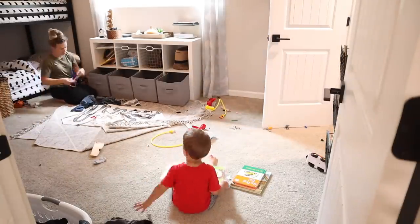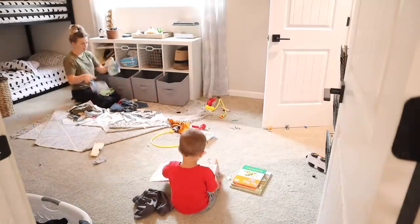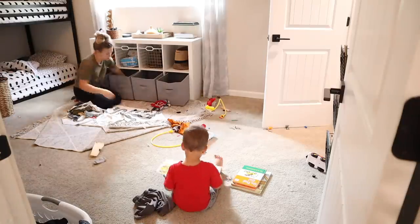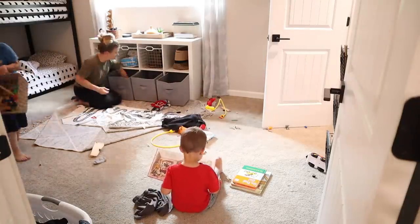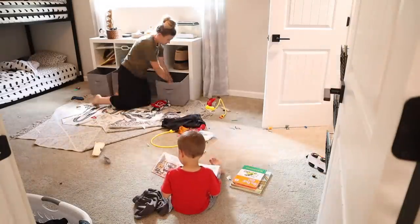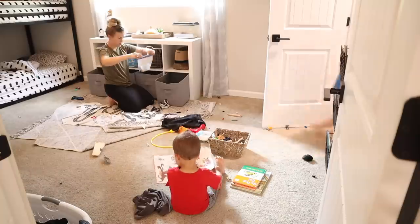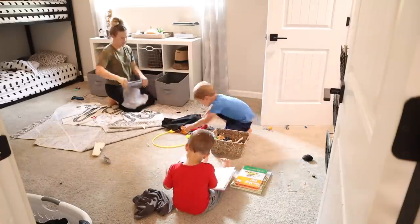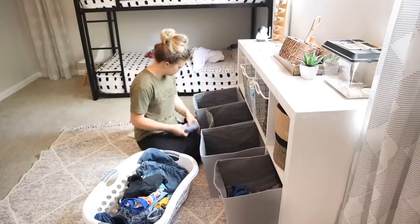Now we're tidying up the boys' bedroom — this had gotten a little crazy. Once we got it cleaned up, I went through their toys and got rid of some stuff and packed some things away in the closet. When the boys are starting to have trouble keeping their room clean and it seems messy all the time, I know it's time to go through their toys again. It looks like basically Kyle was the only one helping me, because Owen got a little sidetracked by some books.